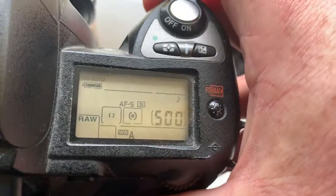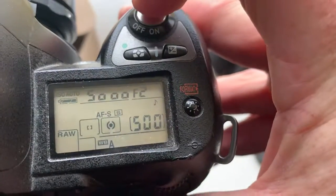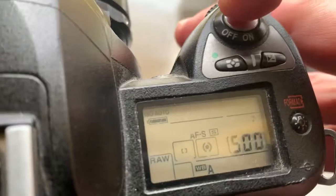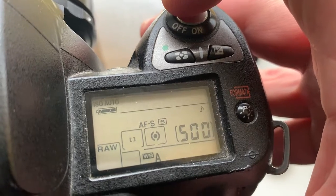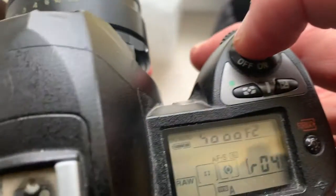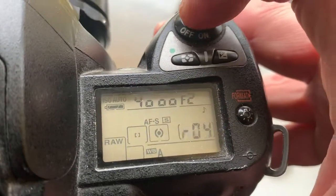In the chip, turn on focus trap mode. The focus trap mode: while there is no focus, the camera shutter will not work. Slowly twist the focus ring. When the subject is in focus, you will hear a confirmation sound and see the confirmation light. And the shutter will not work without focus.